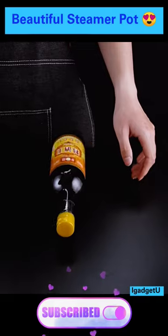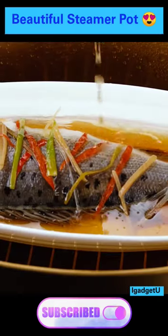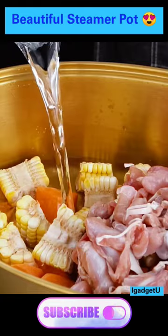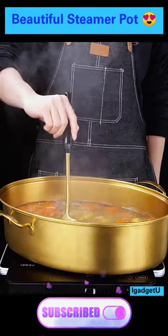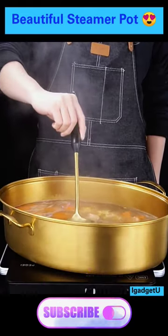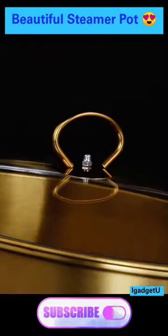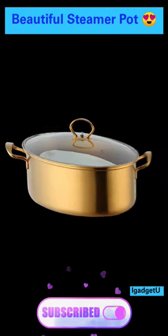Its multifunction design allows you to cook soups, stews, and more with ease. Upgrade your kitchen arsenal with this stylish and practical oval pot that will elevate your cooking game to new heights. Say hello to effortless and delicious meals with this high-quality cookware.